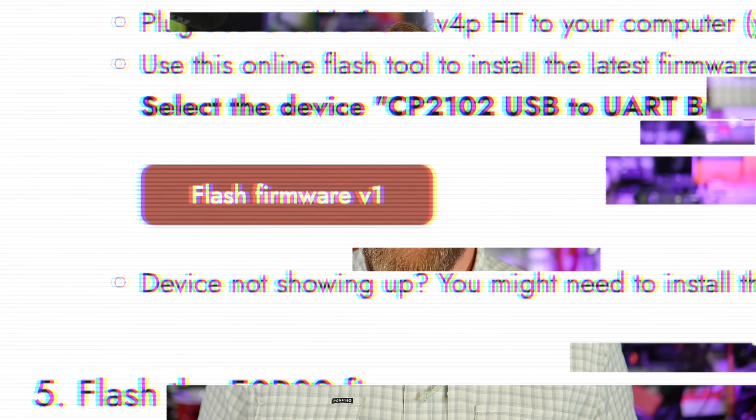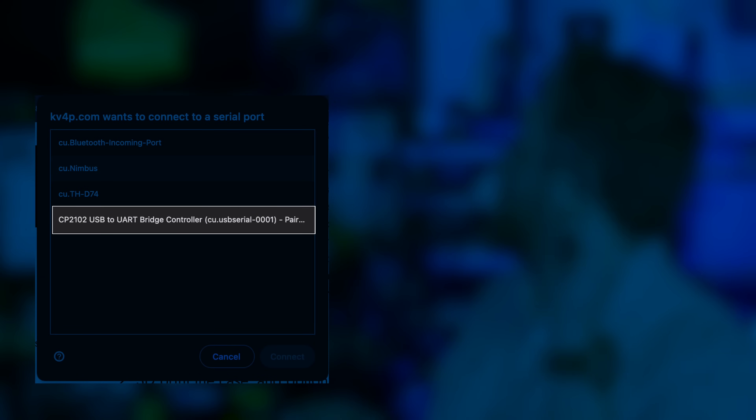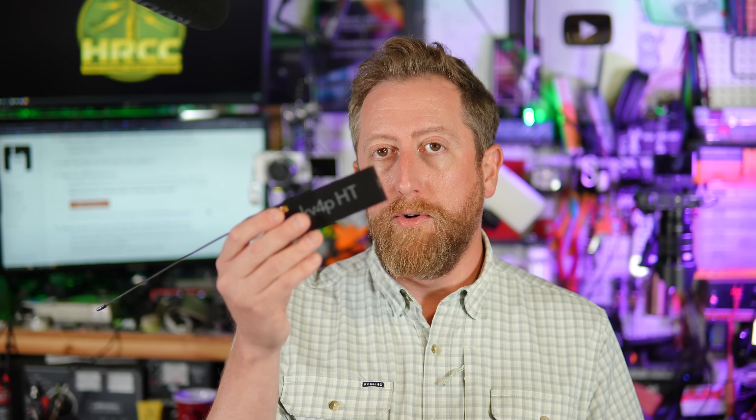The only issue I ran into was actually the website URL — I have it linked below. It just takes you to the right website to use the firmware flashing capability. You plug this into your computer via USB-C, click the flash button, and you'll be presented with a pop-up screen that matches a CP2102 USB-to-UART bridge controller. Once you see that in the pop-up, click flash, follow the simple instructions, and it'll load the firmware onto the radio.